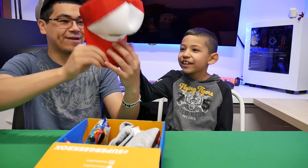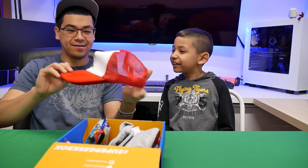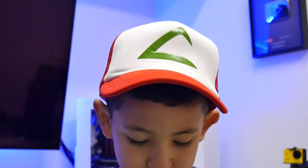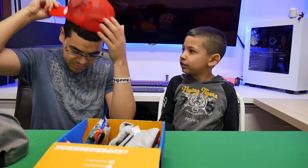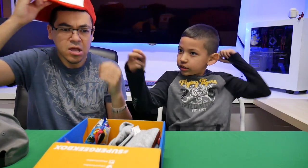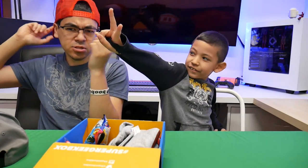Wait, it's an Ash hat! I can be a Pokemon master. Where's my best? Where's my Pokeball? Does he wear it backwards? Yeah, I think so. When he's like, 'I choose you!'